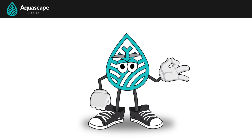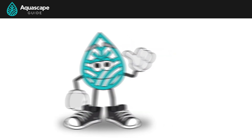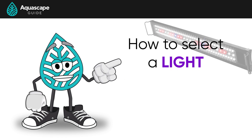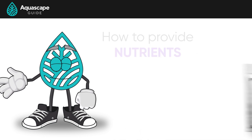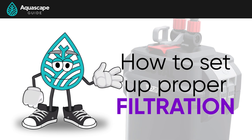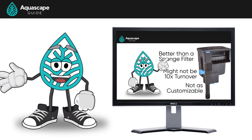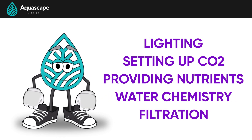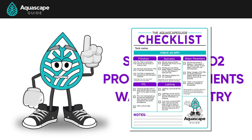Hello and welcome back to the Aquascape Guide, where we cover all the systems that keep your planted tanks happy and healthy. My name is Phil and I'm from aquascapeguide.com. In this video series we've already covered how to select a light, set up a CO2 system, provide nutrients, test and adjust water chemistry, and set up proper filtration. Today I wanted to recap our methods and summarize our entire approach — you'll even have access to a checklist.